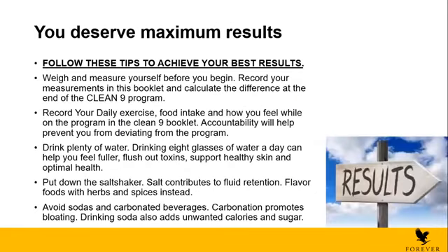Now, before we talk about how to take these supplements, you need to follow these tips to achieve your best results. First, weigh and measure yourself before you begin. Always measure yourself before and at the end of the C9. Also record your daily exercise, food intake, and how you feel while on the program in the C9 booklet.